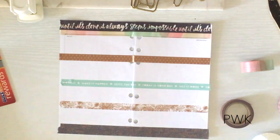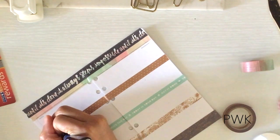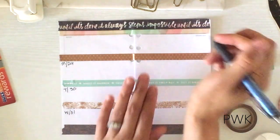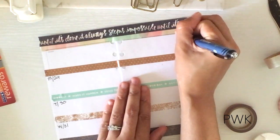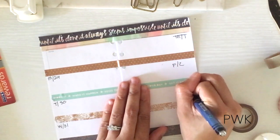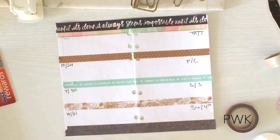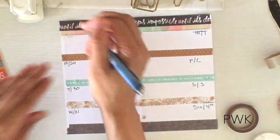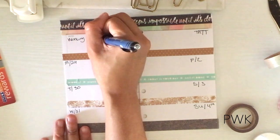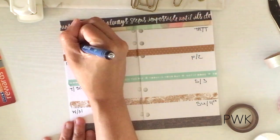I'm going to be using my Energel pen. I guess I should write in the dates — I need to keep it in frame so you guys can see. We have Monday the 29th, Tuesday the 30th, Wednesday the 31st, Thursday the 1st, Friday the 2nd, Saturday the 3rd, and Sunday the 4th.